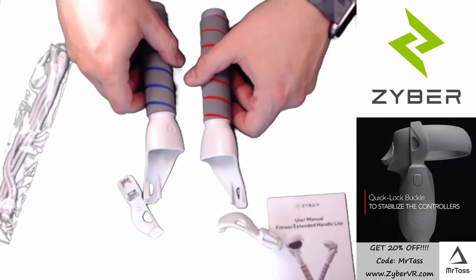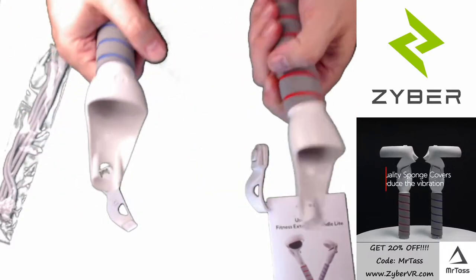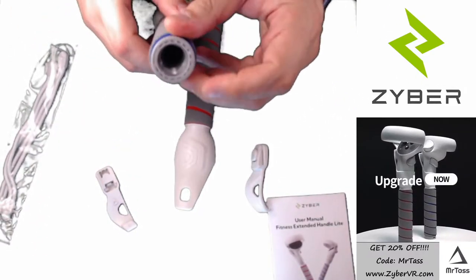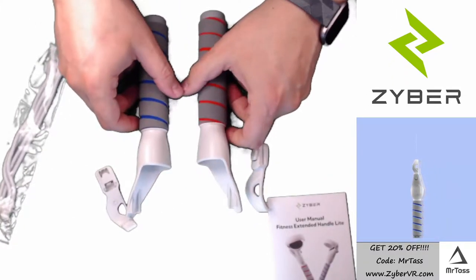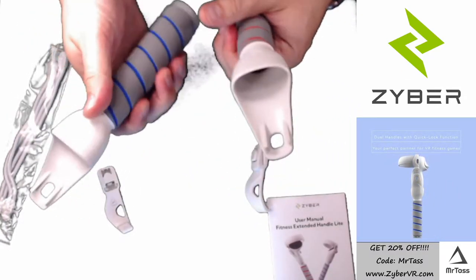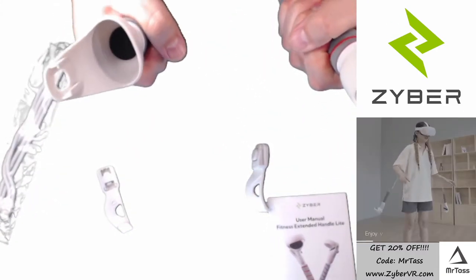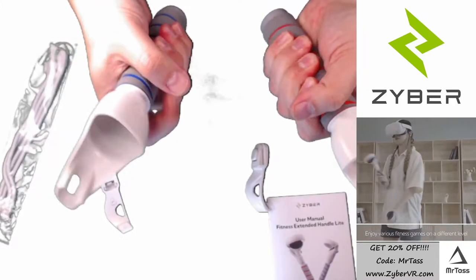So these are the two handles you get in this system. They are lighter than the all-in-one because they don't have the weights in them, but they look like they could have been made with the weights — it's the same general design, which is very smart of them. And it also uses a foam instead of rubber, so it's got a nice soft grip to it. You can kind of squish it and feel it.